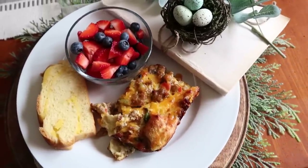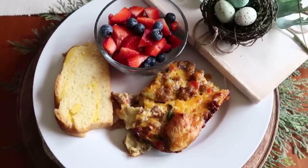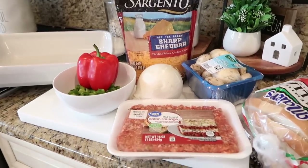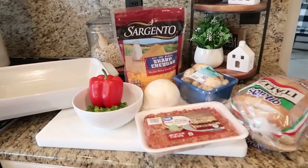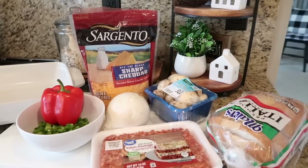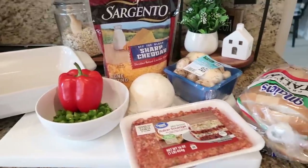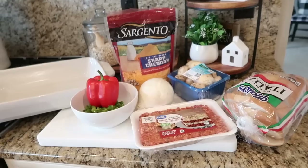The more you can do ahead of time on your party day, the better. It's always good to have a couple recipes that you can make ahead of time and stick in the fridge, ready for the oven in the morning. One of the casseroles I'm going to have tomorrow is what I like to call our Christmas casserole. It's something I've been making forever and the kids always look forward to it.